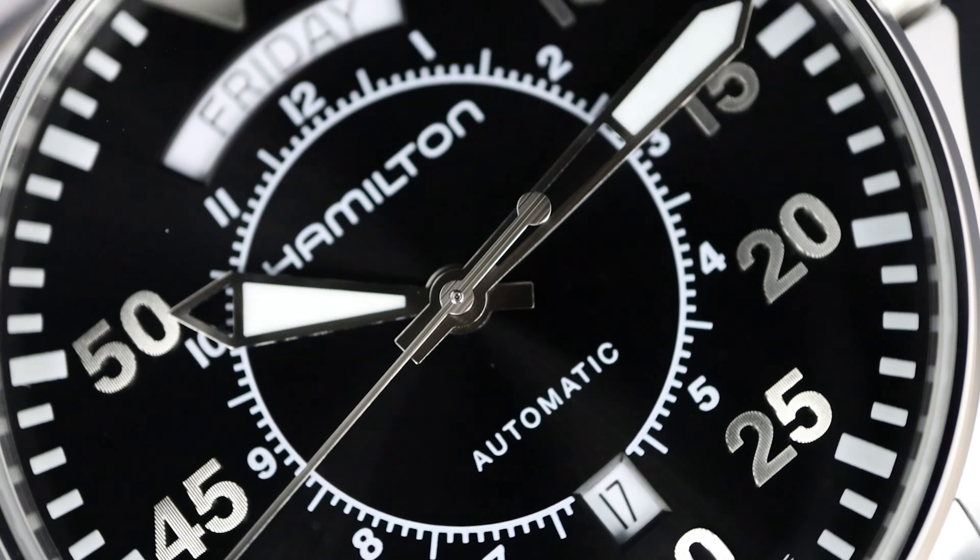Let's check out the movement. The movement is the Hamilton H40, based on the ETA 2834-2, 25 jewels, 21.6 VPH. It's been slowed down to increase the power reserve to 80 hours — so it's going to last three days plus, and that's a good thing. With that lower beat, you're not going to get that amazing sweep you might be used to with medium beats at 28.8, but you're going to get a little bit more longevity and reliability.